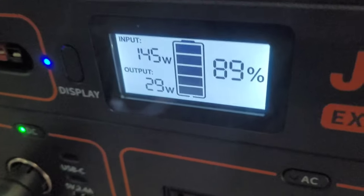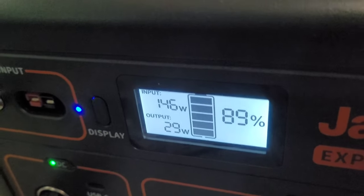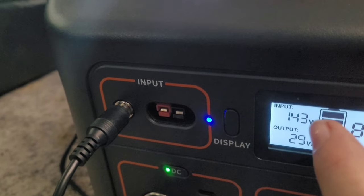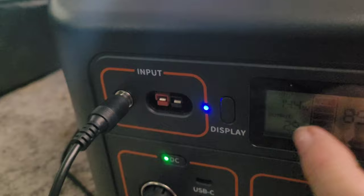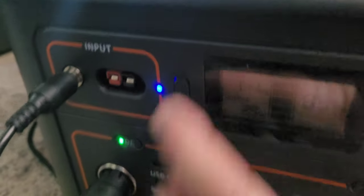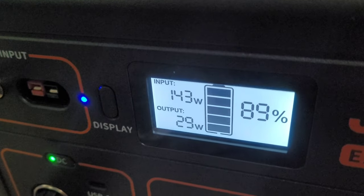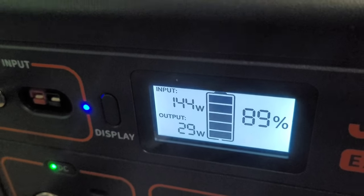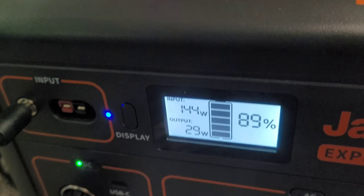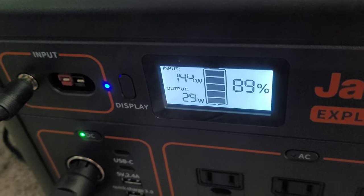On my Jackery you can see it's charged to 89% and 144 watts — I'm not sure about all of that. I don't fully understand some of this stuff, but it's working and I have a battery, and that's pretty much all I know right now.